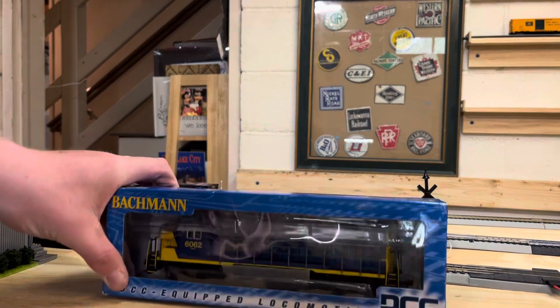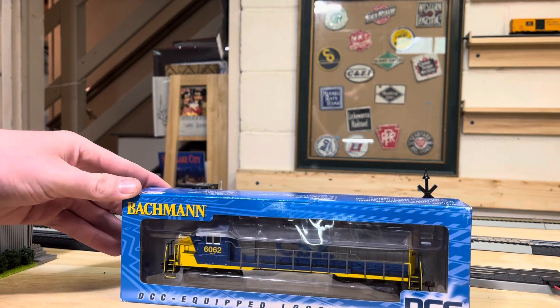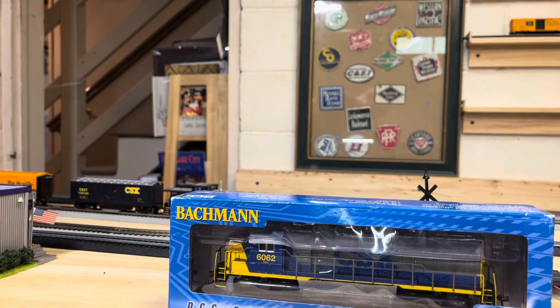I got a new CXX engine right here. Just arrived — I just bought it. It arrived a couple days ago. This CXX 6062 looks like a YN2 paint scheme.